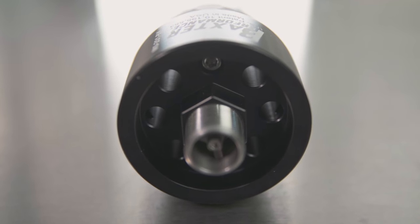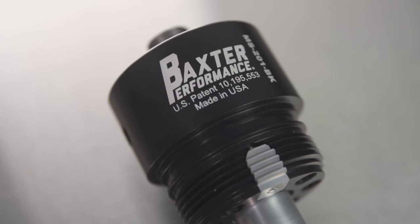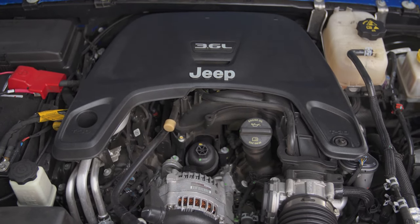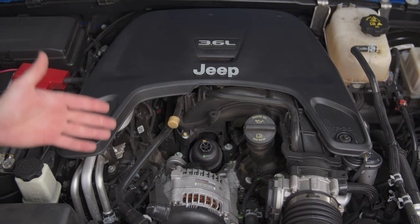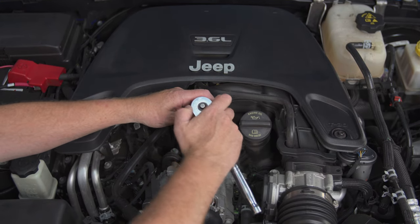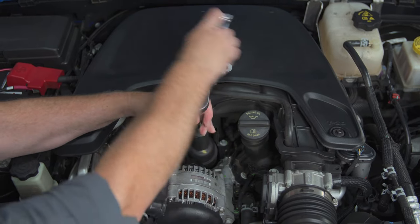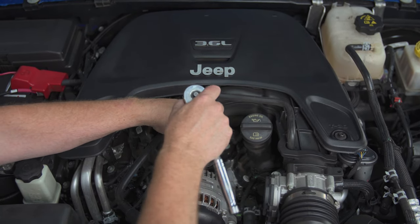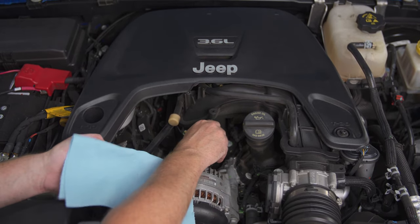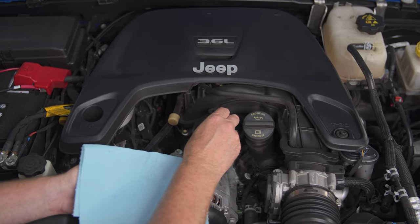There are no wear items so there's nothing to service, and best of all these are easy to install. The first thing we want to do is shut the engine off and leave it for at least 40 minutes, just to let all the oil drain back down into the oil pan. Then we're going to take a 24mm socket and go right on top of our oil filter can and unscrew that. Now if it's been sitting overnight you might notice that the oil filter is quite dry when you pull it out. I'm expecting a little bit of oil here because it's only been sitting about 40 minutes.